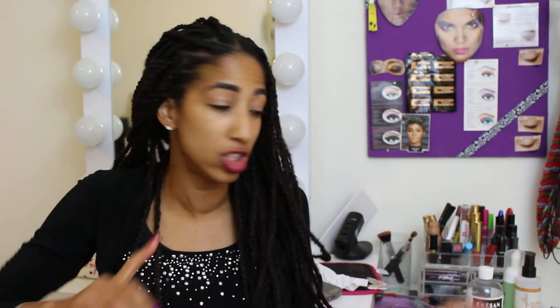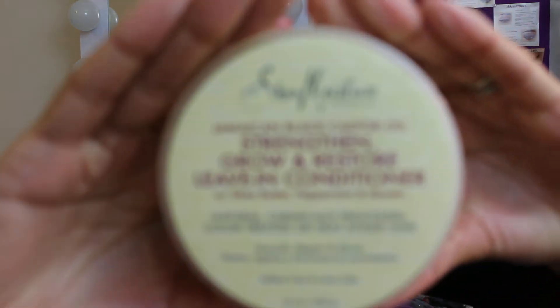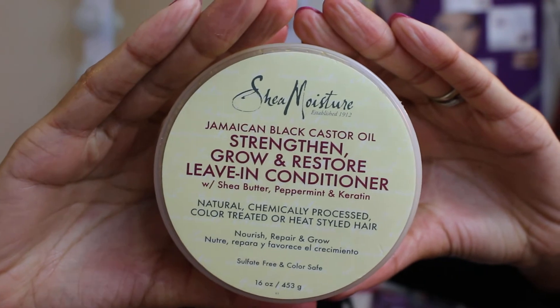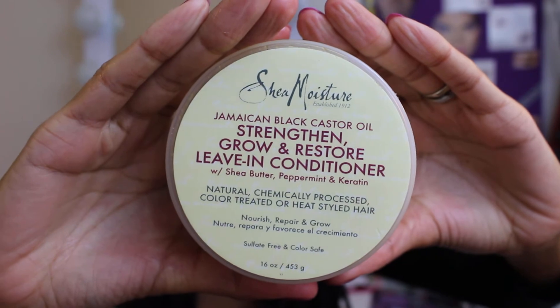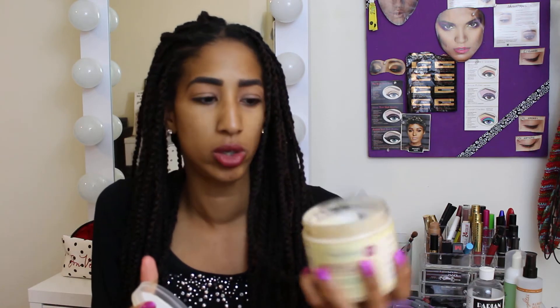I normally use the leave-in conditioner but since that has wheat flour in it I'm switching. I'll use my Shea Moisture Jamaican Black Castor Oil Strengthen Grow and Restore Leave-In Conditioner — it's amazing. After washing, I towel dry for about 10 minutes, then take some of the Jamaican castor oil — it has a consistency like mayonnaise — and massage it through my scalp and through the braids. Since my hair is still in the braids I want to make sure it's getting moisturized so it doesn't break off or get damaged.